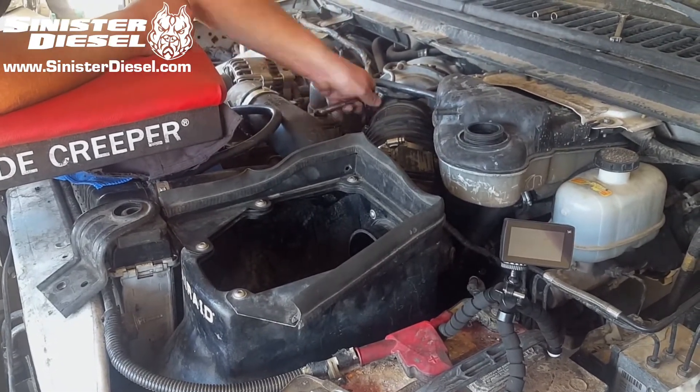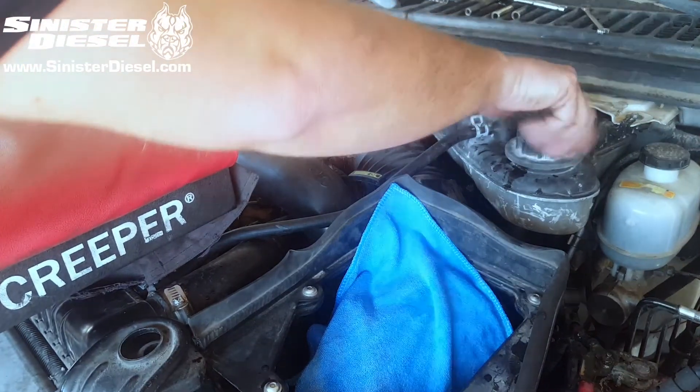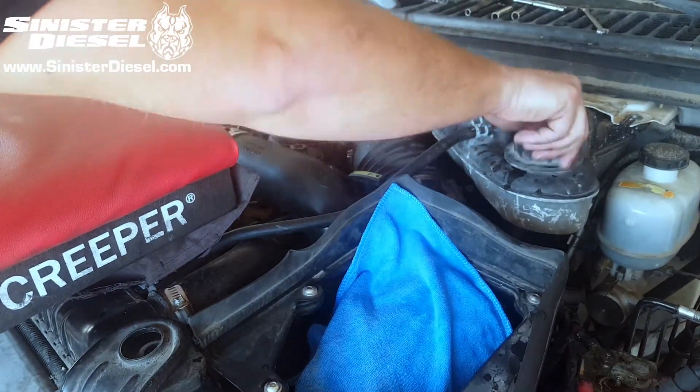Once the air intake system and air filtration system are fully assembled, the cooling system can be filled to factory specifications and then your truck is ready to go.